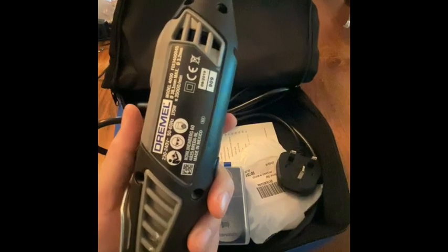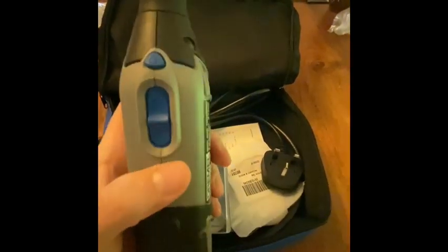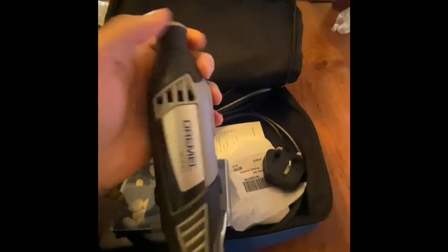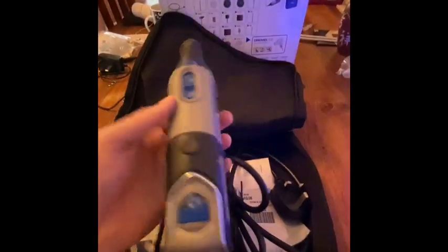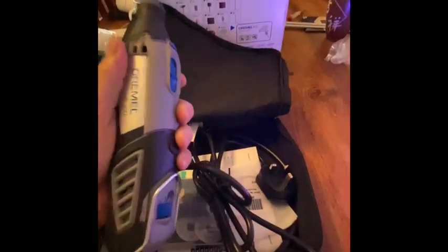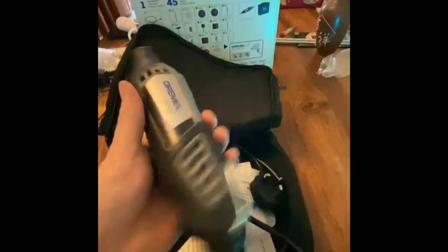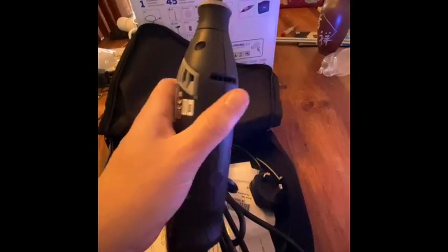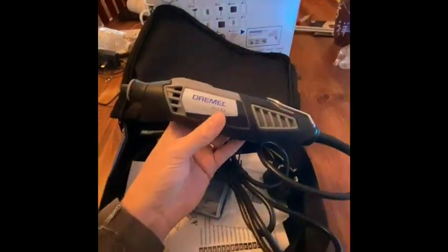I believe it goes up to around 35,000 RPM, which should give me enough power for doing harder and softer woods. On-off button, you've got your chuck and your collar which comes on most Dremel devices. There's a little hanging clip so you can hang it up when using the flex shaft, which is probably what I'll be doing most of the time. Some air vents to make sure it doesn't overheat. It seems robust, not too heavy, and something I could work with.